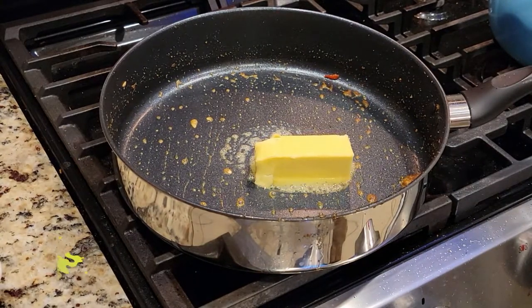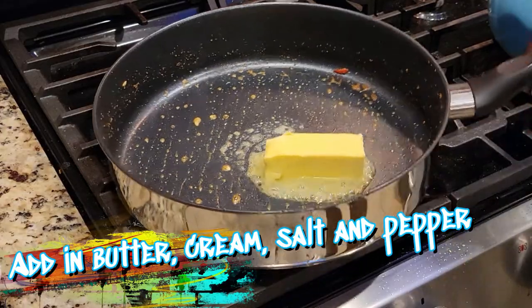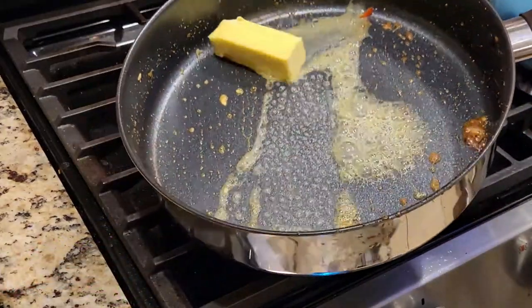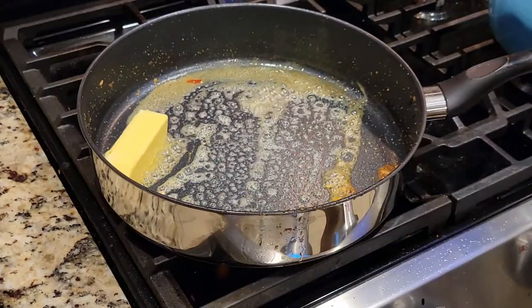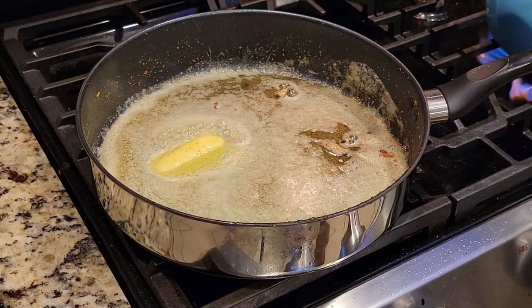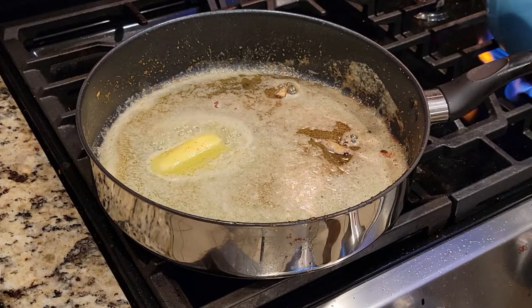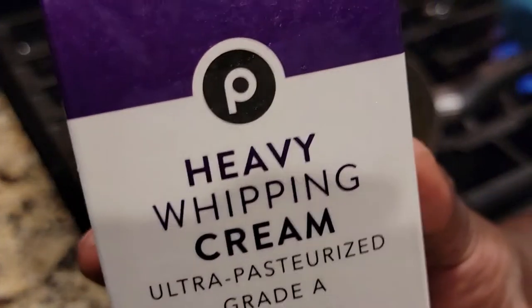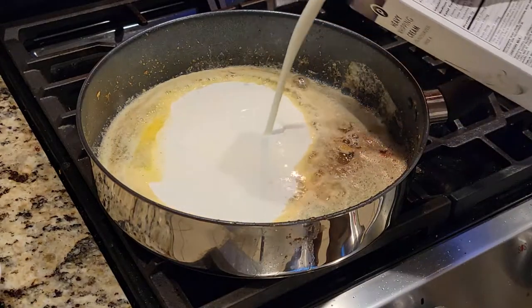Now we're going to add in a healthy amount of homemade butter. Don't forget the cream and the salt and pepper. We are not skimping on the spices and seasonings in this dish. Now we're going to go in with a little bit of heavy cream.